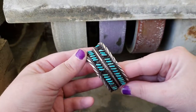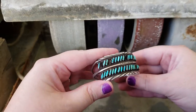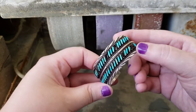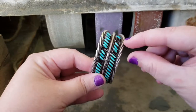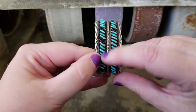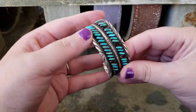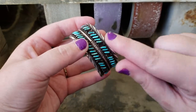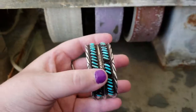Today I have this Zuni petit point cuff bracelet. There were a number of stones that were cracked — one through seven that needed to be replaced. It's really old because it had the sawdust filling in there to raise the stone to the bezel height so that they were all in line.